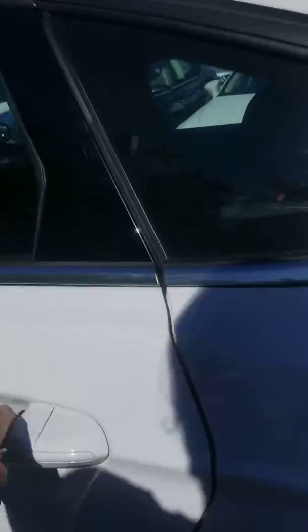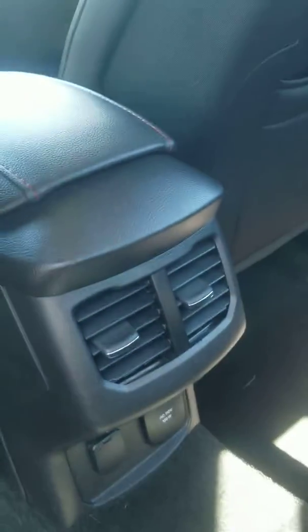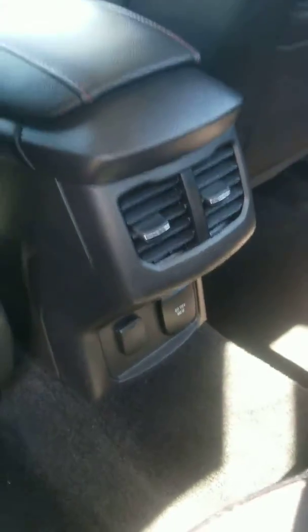Let's check out the interior. Interior's in great condition, it has AC in the back and charger ports. And these seats fold down quite easily for extra cargo space.